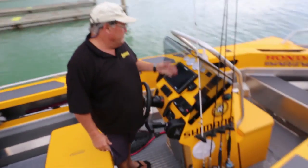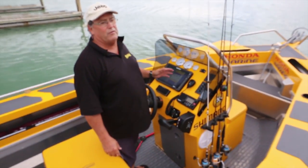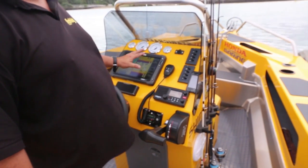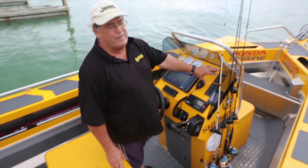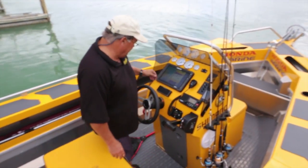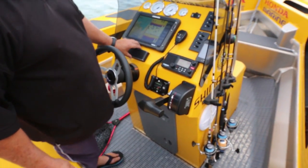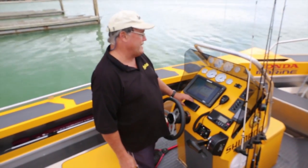On our helm station we've got Lowrance gear — we're really lucky to have top of the range. There's an HDS 12 touch screen, a combination chart plotter and sounder. Very simple to use — intuitive and menu driven. We also have helm, VHF, a bank of gauges, and even room for the cell phone. We can also operate the stress-free anchor system from the helm.